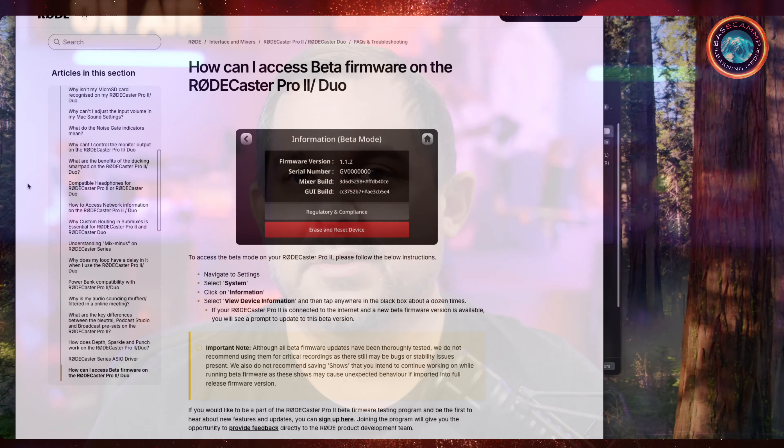Stick around if you're looking to get this set up quick and easy. The first step is to download the beta version of both Rode Central and the firmware for your device. To do that, I just did a quick Google search — you can do this too.